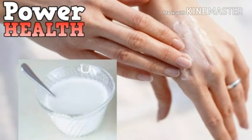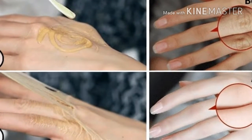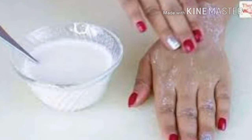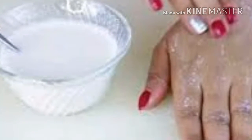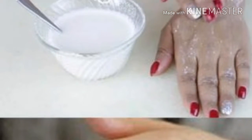Homemade recipes for young-looking hands. Recipe one: Potato. If you want silky smooth hands, get a medium-sized potato and bake it. Mash it with a fork and add two tablespoons of olive oil, two tablespoons of honey, and some milk. Mix everything until smooth, store it in the fridge, and apply it two to three times a week, leaving the mixture on for 15 minutes before washing your hands with soap.